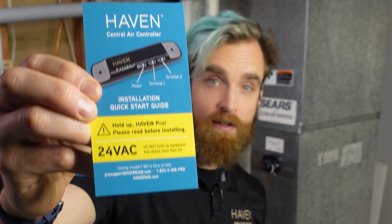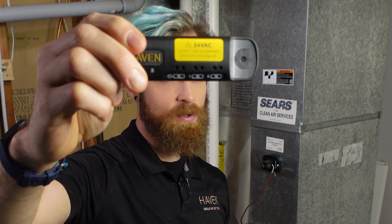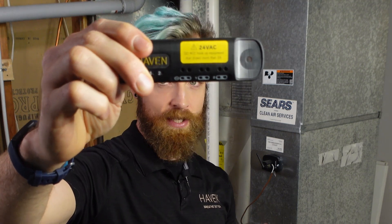Please note that the CAC is only designed to switch loads under 30 volts with 2 amps max current draw. Please do not attempt to use the dry contact outputs to switch 120 volt loads or anything drawing more than 2 amps, as doing so would cause damage to both the CAC and the HVAC equipment.